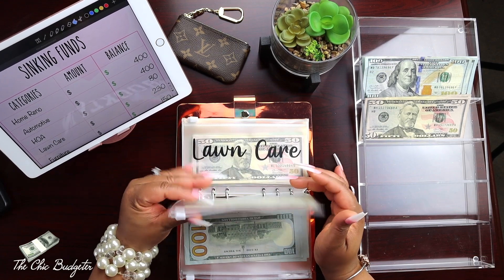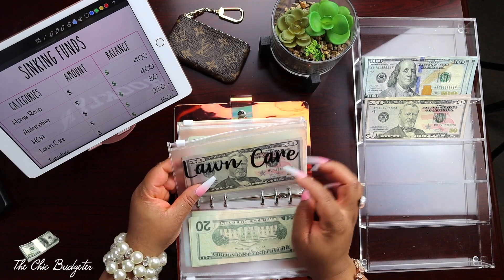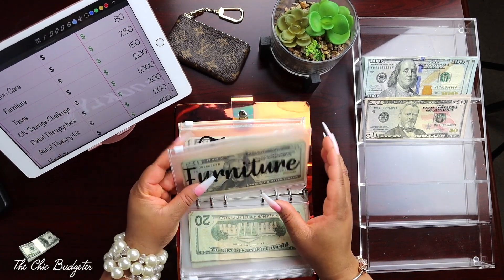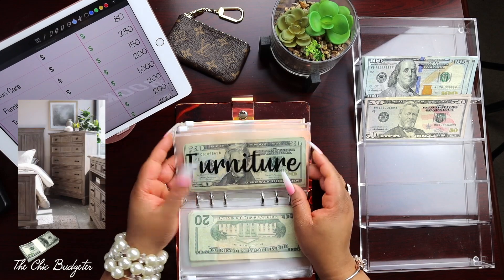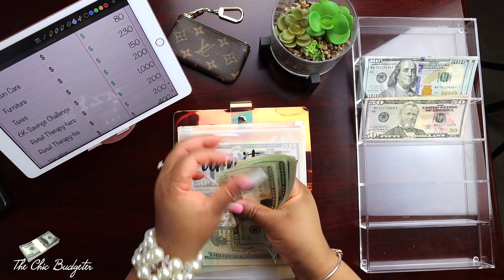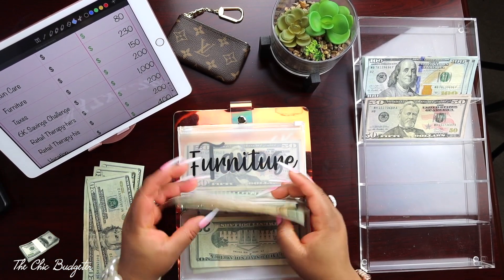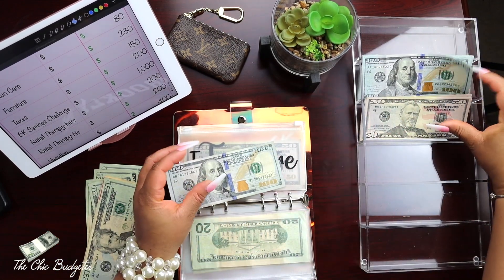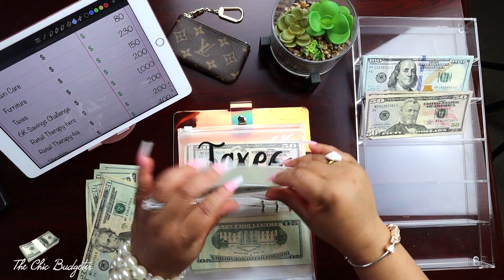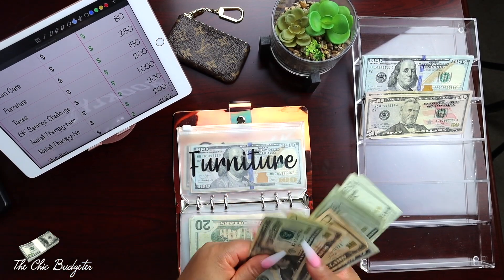Lawn care has two hundred and thirty dollars in here - we'll need some smaller bills, we're going to change this out. Furniture has a hundred and fifty dollars in here, so I'm going to change this out. Twenty, forty, sixty, eighty, a hundred, twenty, thirty, forty, forty-five, fifty. I can definitely put a hundred and a fifty in here, and that's going to give us some change for other envelopes.